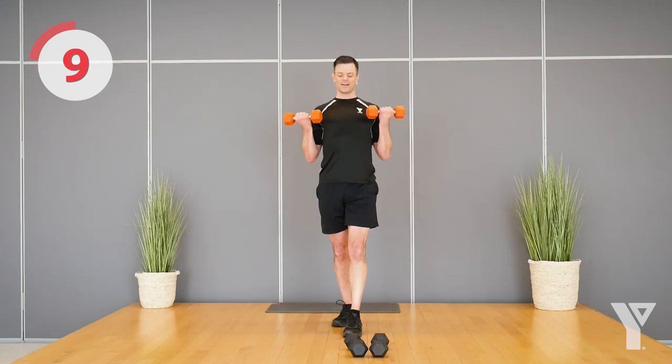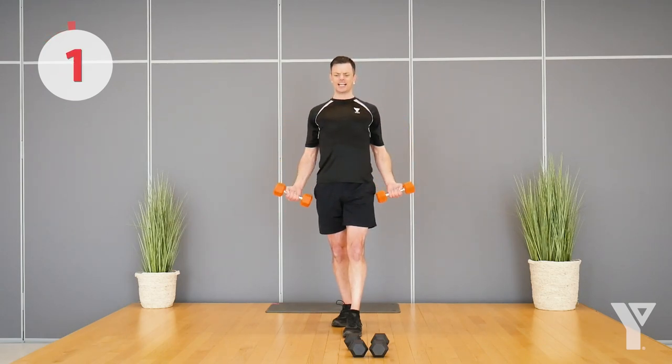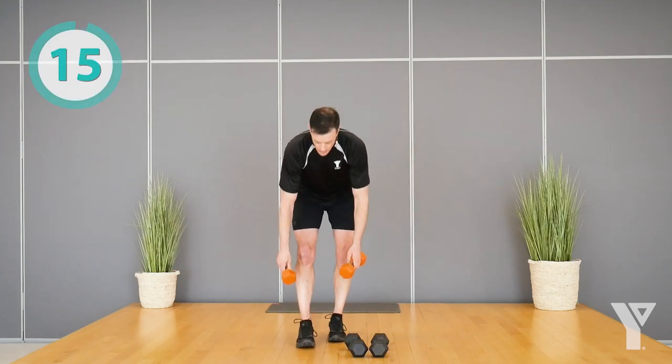10 seconds, almost there. Come on, finish — don't stop, you can do this. Perfect.